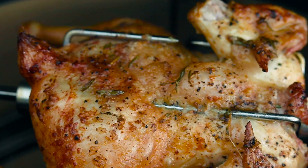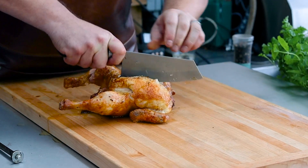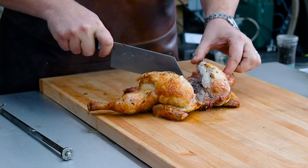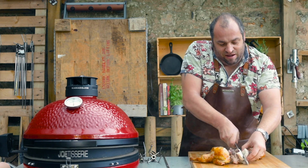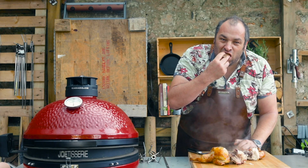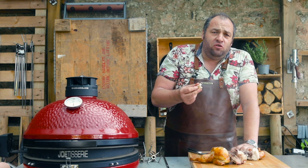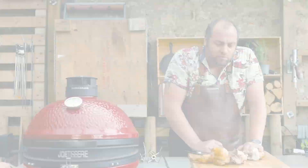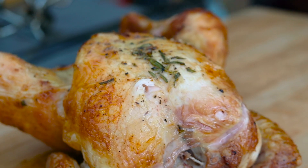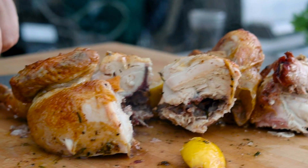The rotisserie's done a great job, I'm looking forward to getting into this. I'm going to go very simple and cut it into quarters — nice and juicy on the inside — and treat myself to a nice bit of the breast with that crispy skin. Oh, that is beautiful, and the skin is wonderful. There's a hint of smoke from the apple wood I put in there, the rosemary is just nice and subtle on the outside with the salt and pepper, and a little hint of lemon from putting it inside. Lovely rotisserie chicken — I love it.